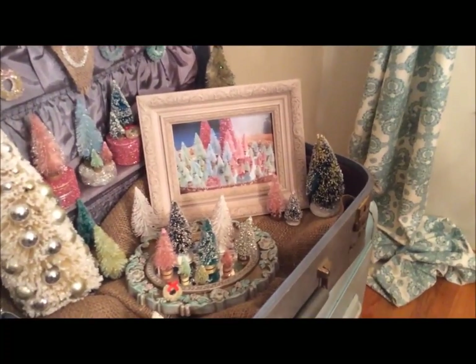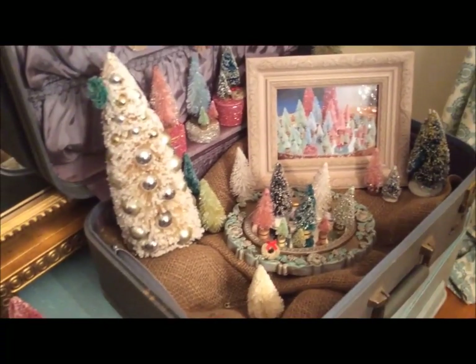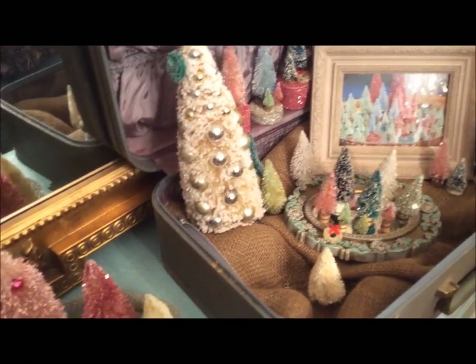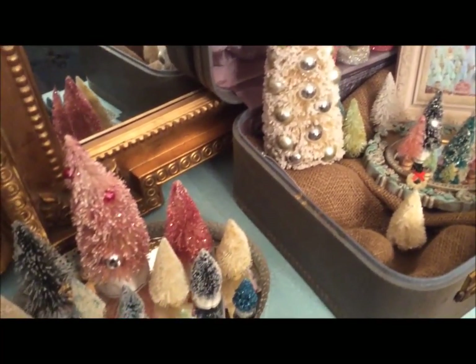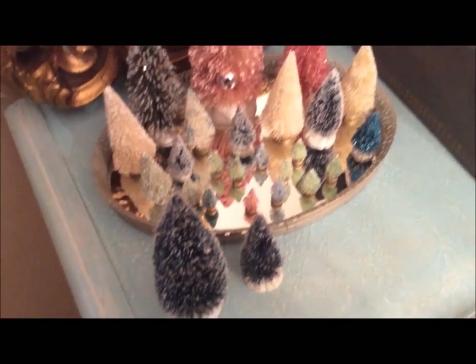Hi, this is Alicia from OCD and tonight we're going to do a tutorial on bottle brush trees. First we're going to bleach the trees to remove the color, because when you get them from the store they come green and plain.